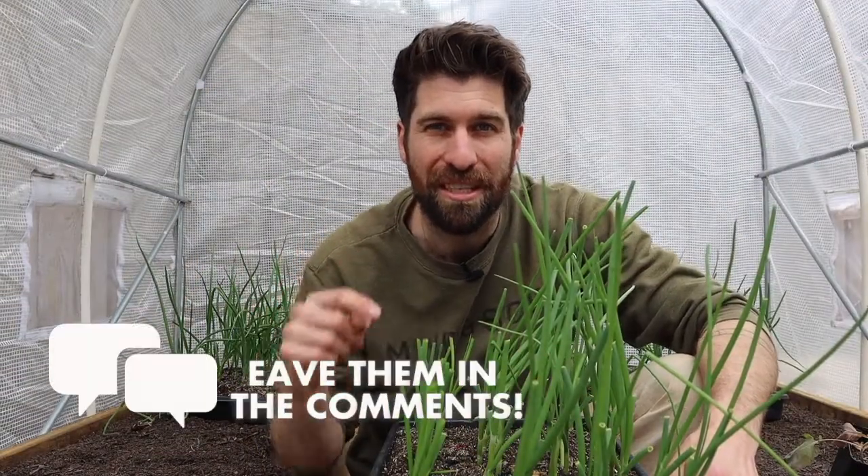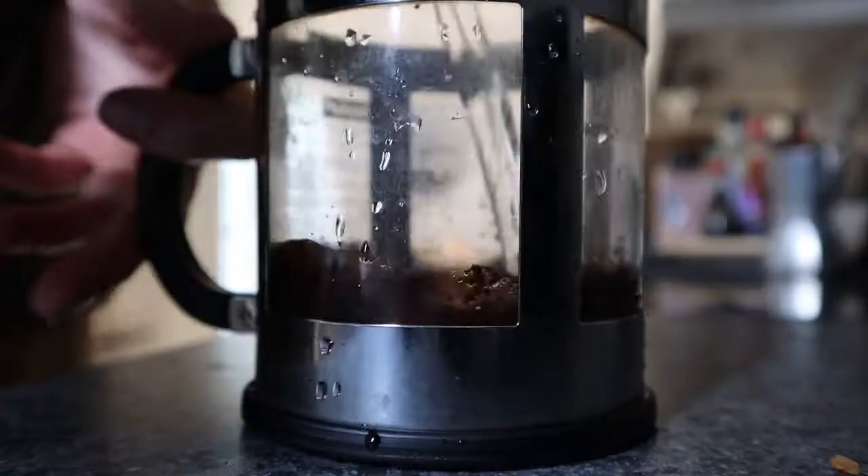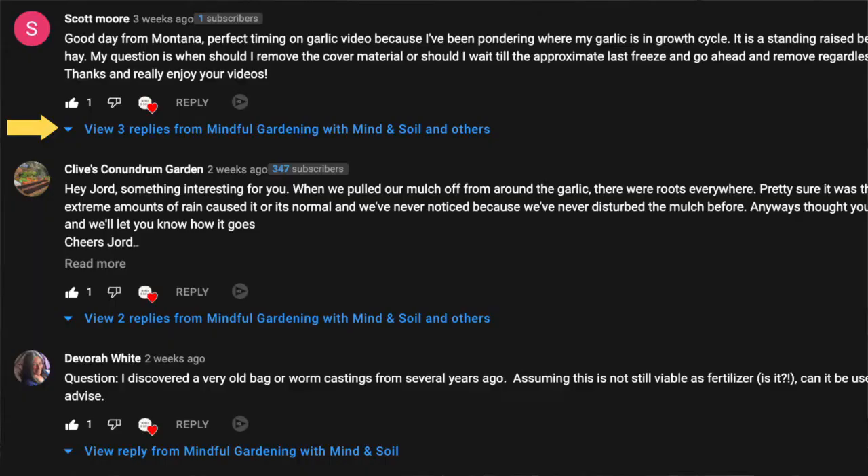If you do have any questions, leave those down in the comments. I start every one of my days having a cup of coffee sitting on the couch and answering every single question, so you're going to get a response from me probably within 24 hours.